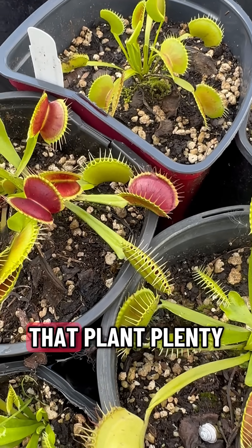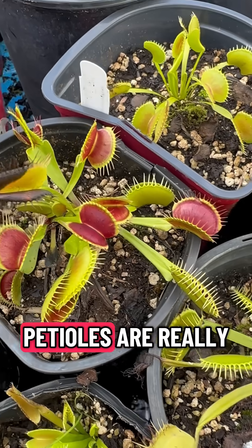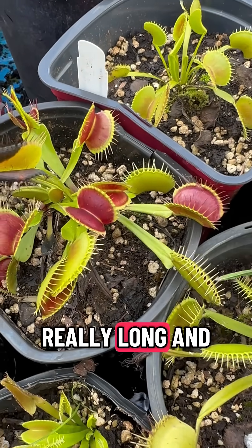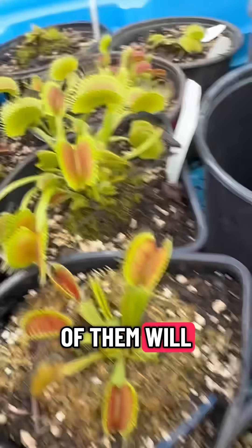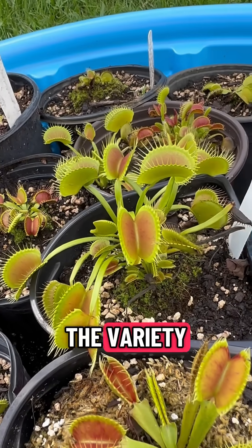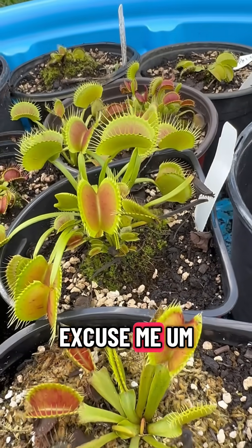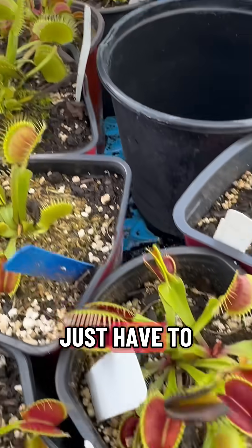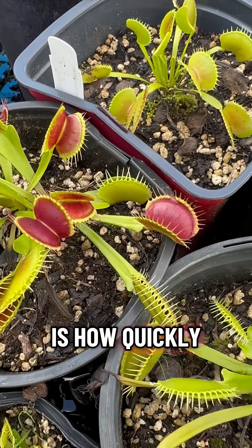Make sure that you give that plant plenty of light. Another good indicator is if the petioles are really long and sort of floppy — that is a good indicator. Some of them will be longer depending on the variety or cultivar. You'll just have to know what you have, but how quickly those traps close is always a tried and true test.